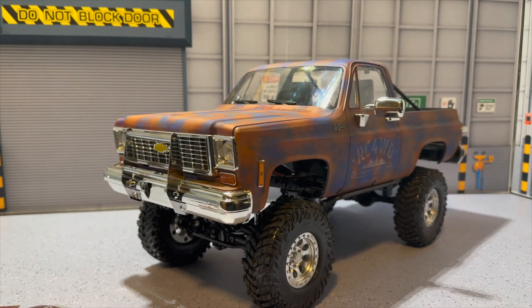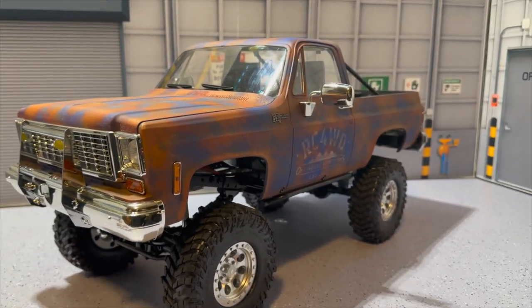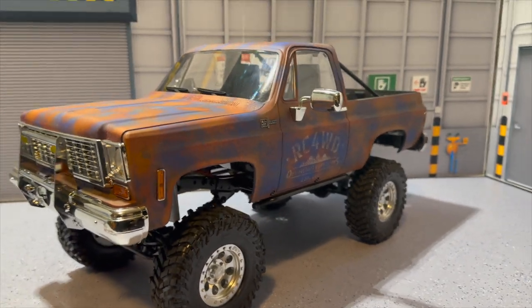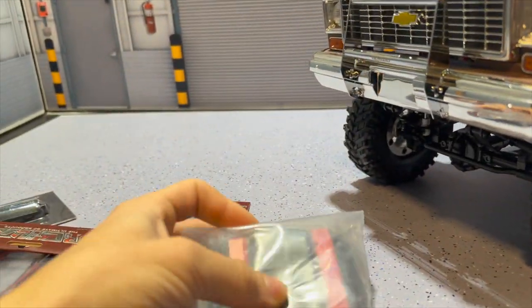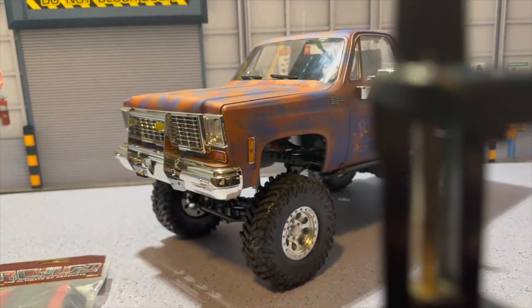Welcome back to another episode of Grim Reaper RC. Today on the bench we have the RC Four-Wheel Drive K5 Blazer — this is the Rust Bucket Edition — and we're going to be going through the upgrade series. This is going to be an awesome one, you guys are not going to want to miss it.